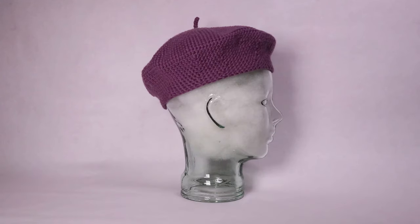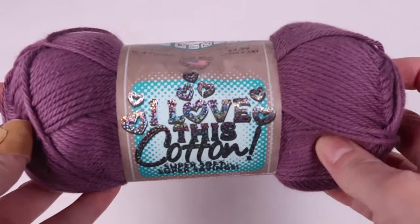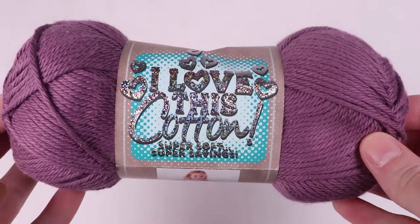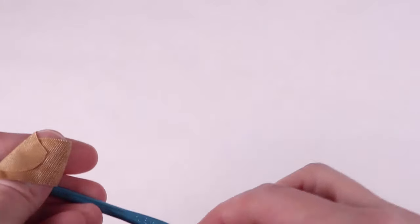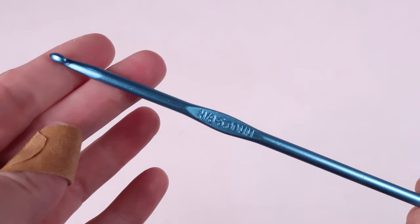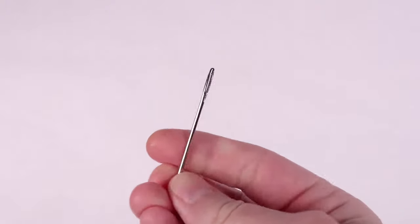For this pattern you will need one skein of number four worsted weight yarn. I used I Love This Cotton in the color French Cotton. This skein had about 180 yards and I used almost the whole ball. I used an H8 5 millimeter crochet hook, and for a stitch marker I just used yarn in a contrasting color. You'll also need scissors and a yarn needle.